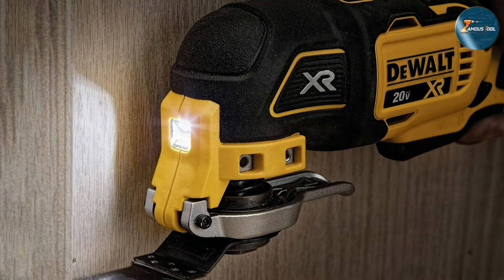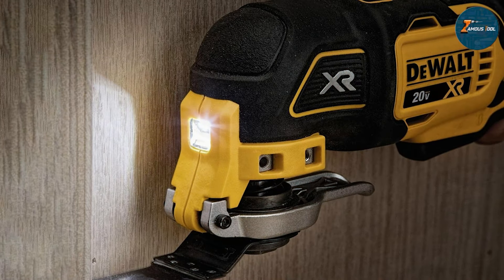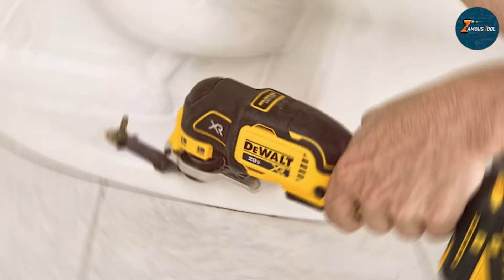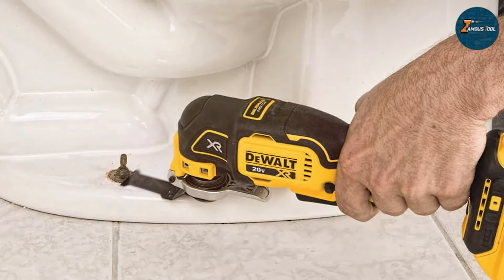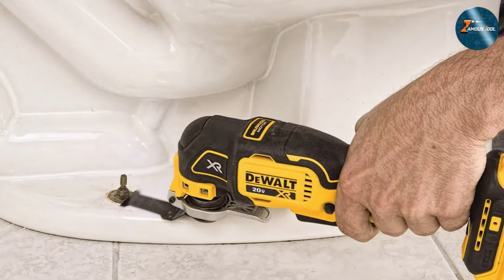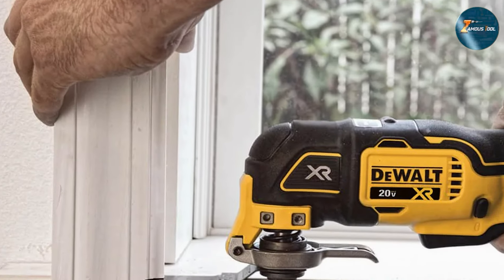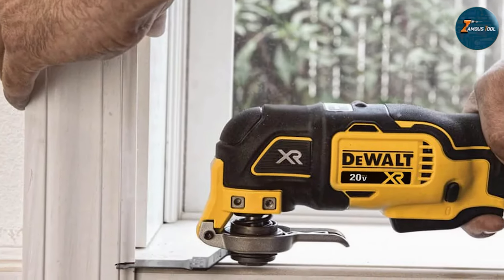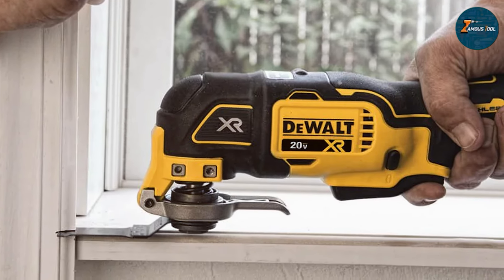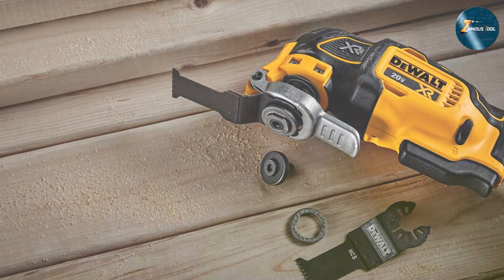What truly sets the DEWALT DCS356B apart is its innovative design, which includes a quick-change accessory system that lets you swap attachments without needing tools. This feature not only saves time but also makes it incredibly user-friendly, even for those who might not be as experienced with power tools. Additionally, it offers a variable speed trigger, providing you with the control you need for precision tasks. With an oscillation angle of 2 degrees, it effectively tackles both small and large projects with ease.